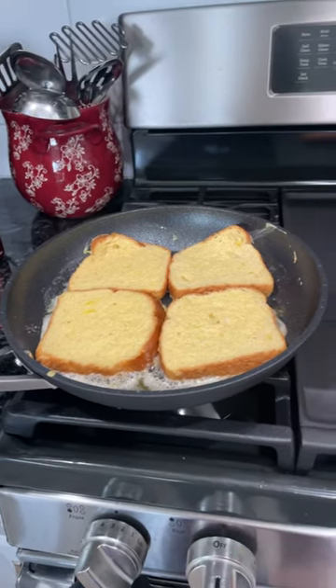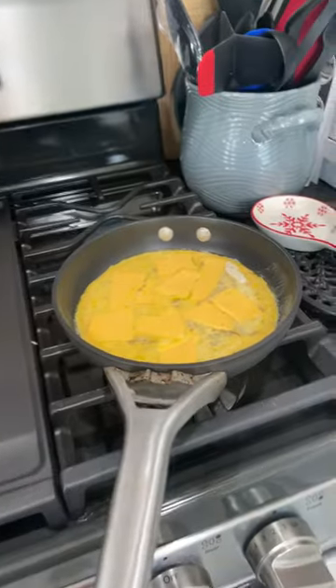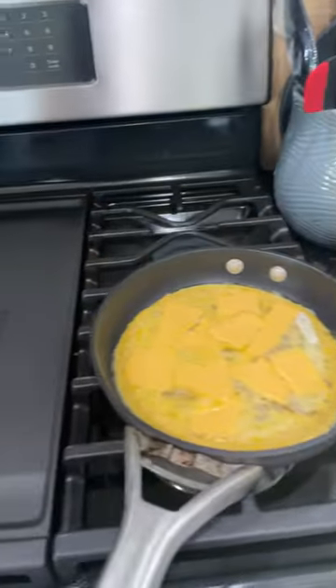This is what we're doing for brunch: French toast, some scrambled egg with cheese, and we got a sausage right there. I am going to show you the end result soon.